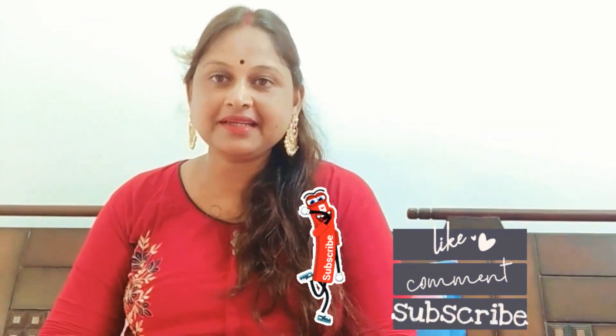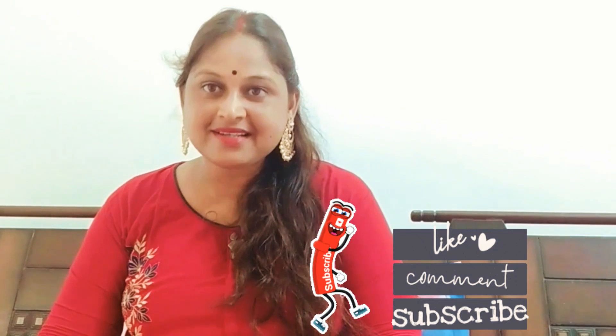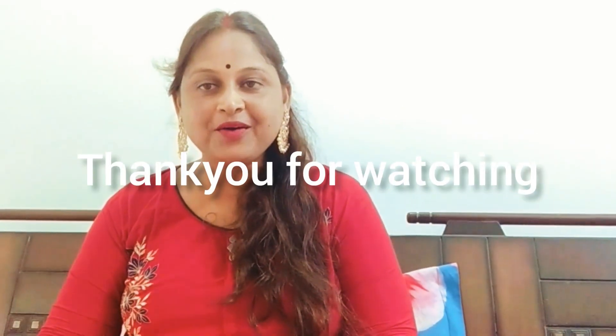So friends, this was today's video. Whatever product you liked, I have links in the description box — you can go there and check it out. I will finish the video here. If you liked my video, please like and subscribe to my channel. Thank you!